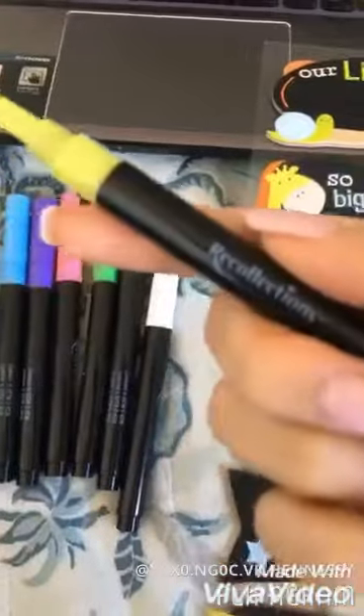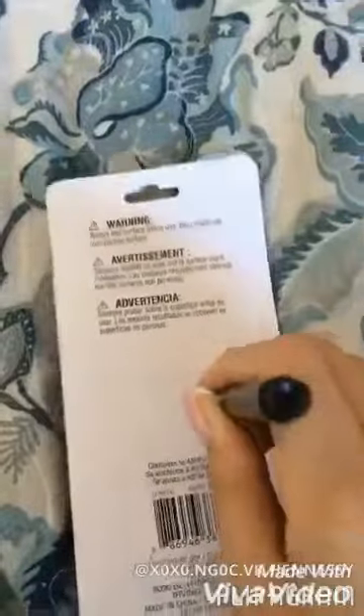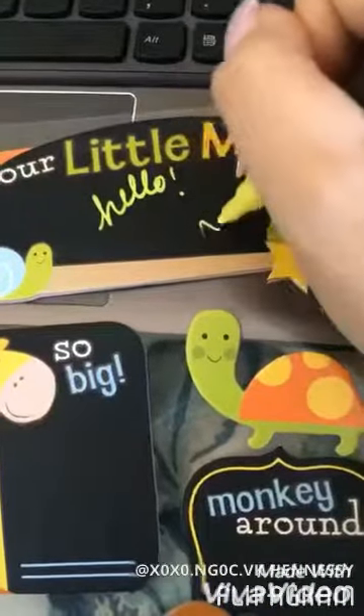Hey guys, today I'm gonna be testing out the Recollections Create Space chalk markers. You're gonna see me constantly shaking it and then pushing it down at the tip. You're gonna be doing this for a couple minutes, or until the color starts to come trickling down. I'm just shaking and pushing it out, and you can see some color starting to come down. Repeat the process again until you see some color — and there you go, it's ready.